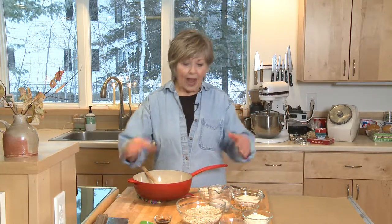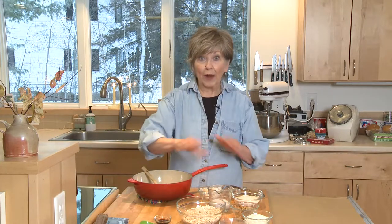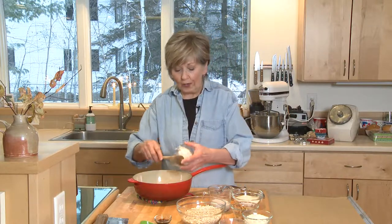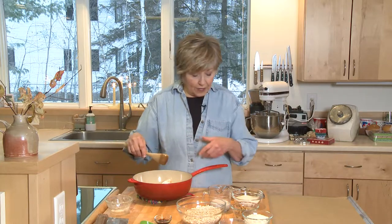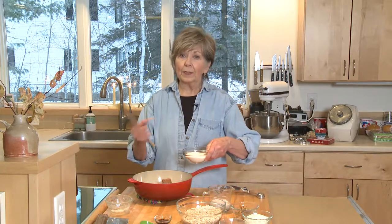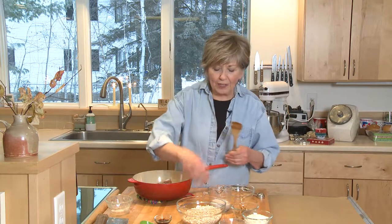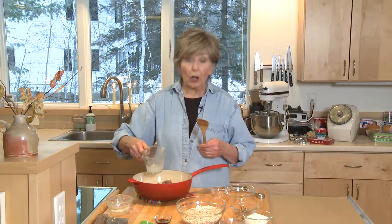I've got all my ingredients measured out because it goes so fast — you need everything ready to go. I'm going to start by putting some coconut oil into a sauce pot; I've got a third of a cup here. I'm going to put in two tablespoons of cocoa powder. The reason I'm using coconut oil rather than butter is the dairy free thing. I've got three-fourths cup of sugar and then just a third of a cup of nut milk — I'm using almond milk today.